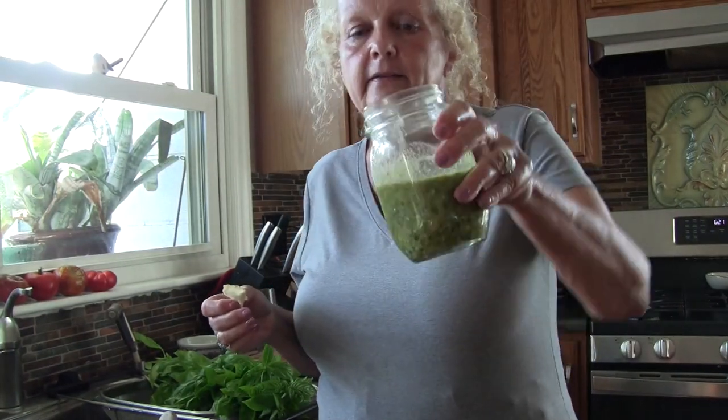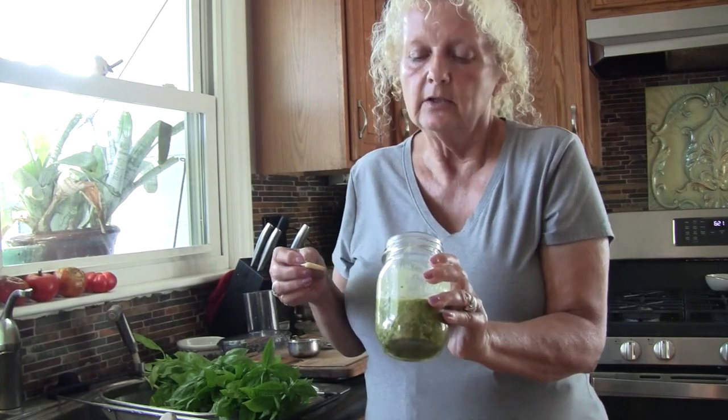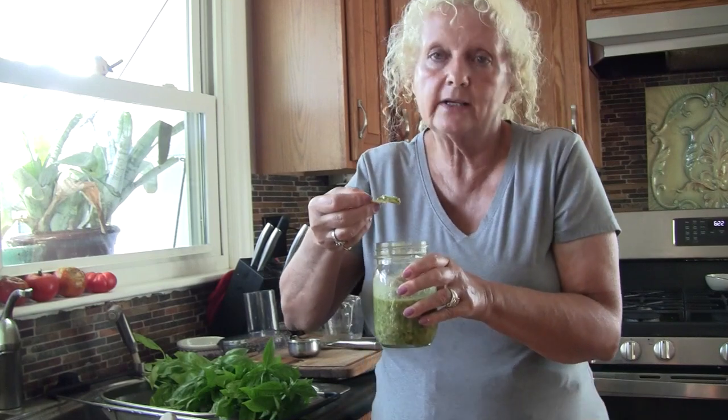Stay tuned — I'm going to show you how to preserve some basil for winter use also. There is no right or wrong with this; it's whatever you like. You can add more basil, more nuts, more garlic — it's just all flavor, just a little jar of pure flavor. I had it originally on pita chips, that's what I have it on today. It is so good. Tastes like summertime. I hope you try this.